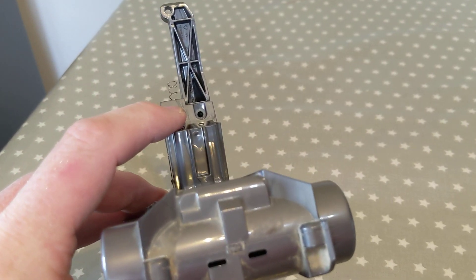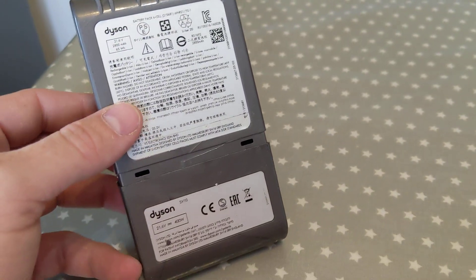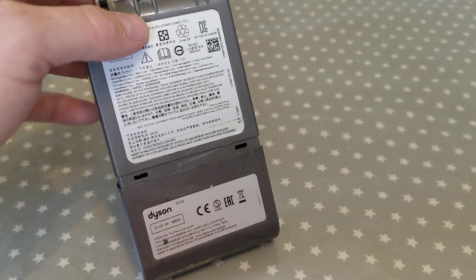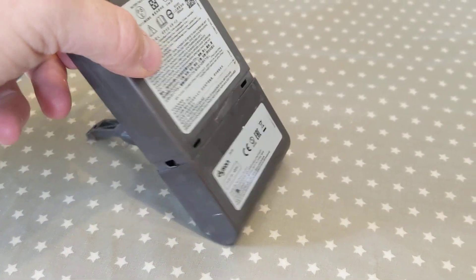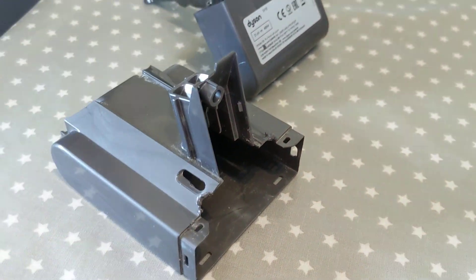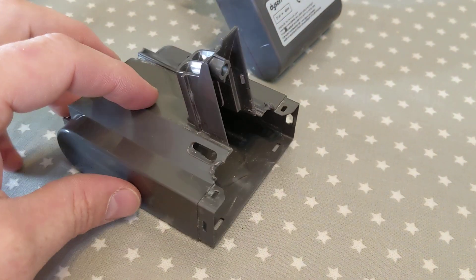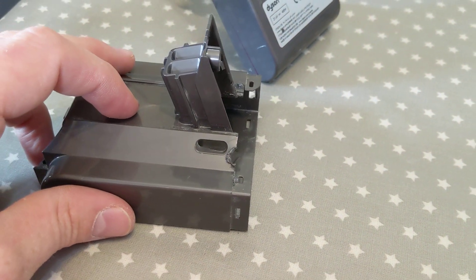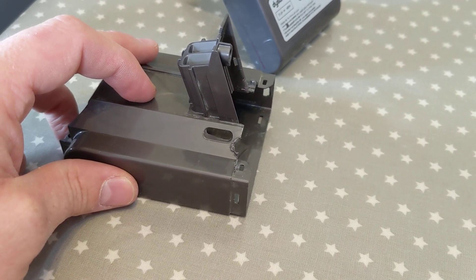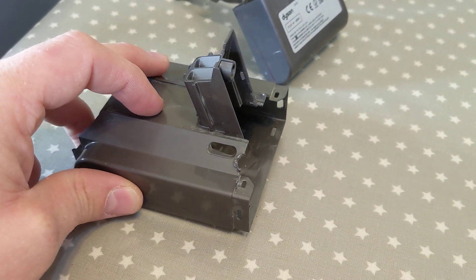There's one screw you can just see by there, which needs to be undone with a torque screwdriver. There are a couple of clips on the bottom side of the battery — one on either side — and a couple on the top just by here. I did butcher mine a little bit because I was just using a screwdriver. My intention was not to replace the cells but to recover the 18650s that are in there, but actually with the right tools you could have done this without damaging the casing.